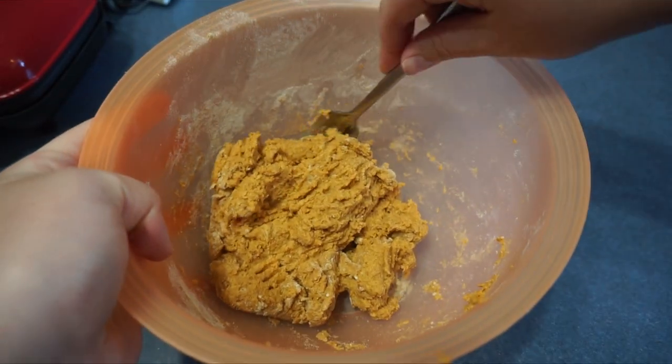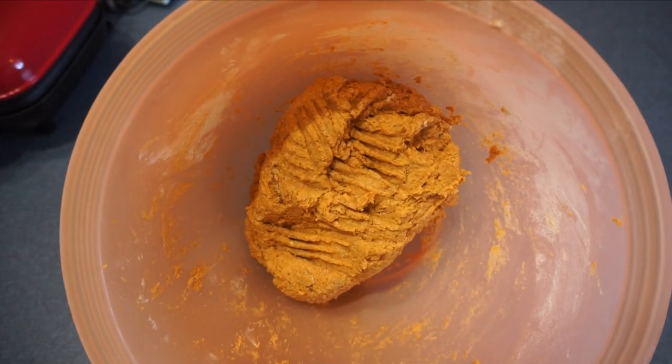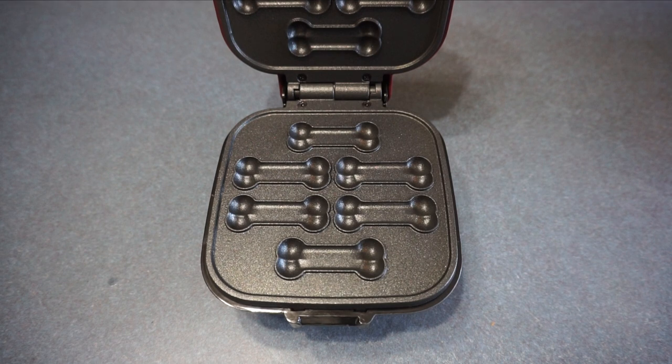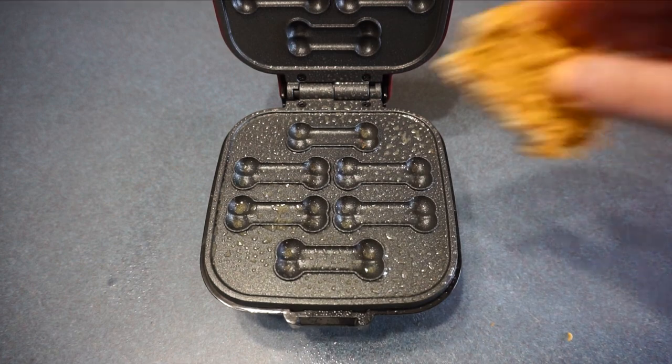I'm going to take this fork and mix it together until a soft dough forms. This is what the dough will look like when it's finished. Now we are going to let the dog treat maker warm up a little bit, and we are going to lightly coat it with some cooking spray.